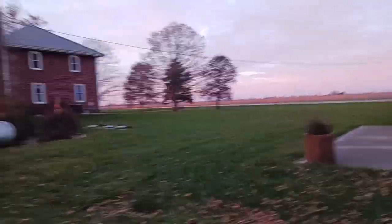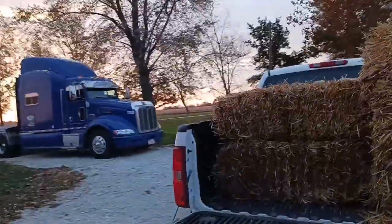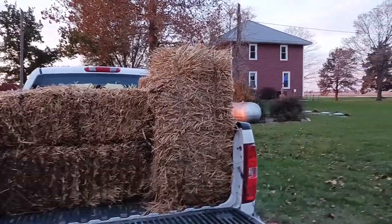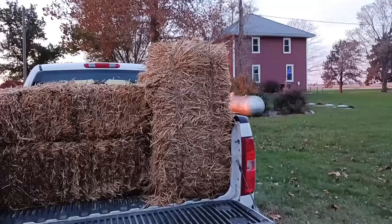Good everything. It is Friday, November 3rd, 2023. It's about 7:40. The project for today I'll tell you about — it's concerning this hay.